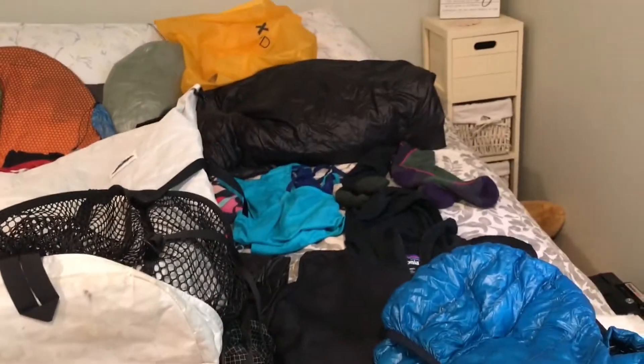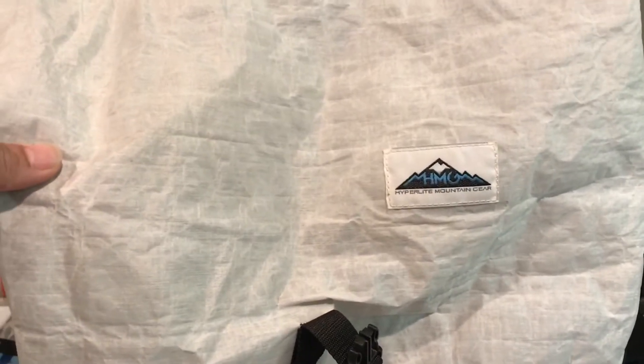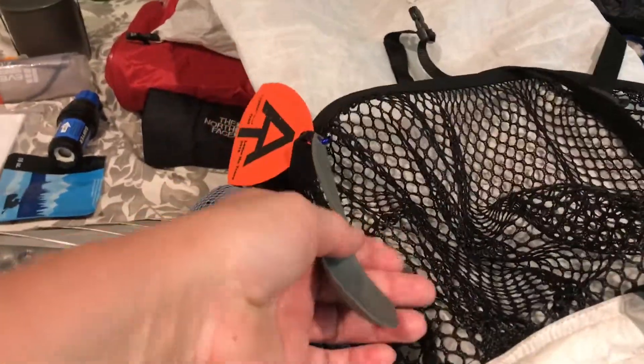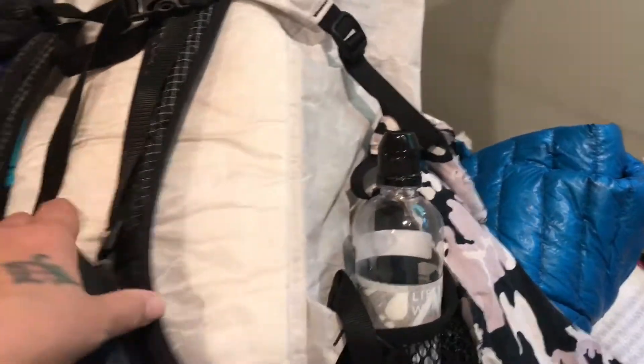I'm not going to give you grams and weights. I'm just showing you a little bit of what I'm taking. I'm going to be using my old Hyperlite Mountain Lake gear. This is the 2400 Windrider. On the outside I keep my spoon, my pack towel, and P-rag. Smart water bottles, one liter and one small one.